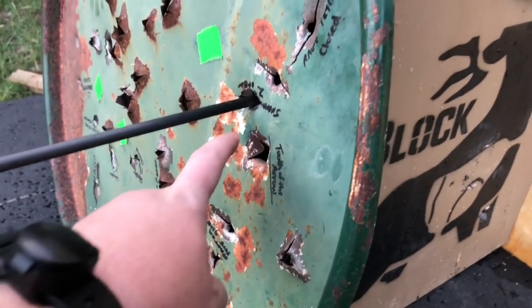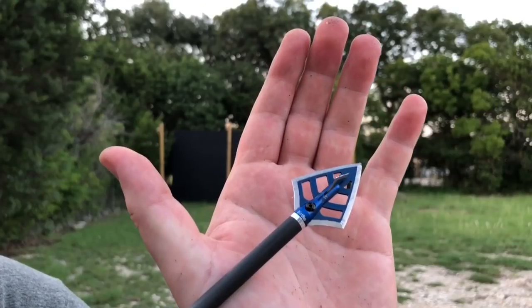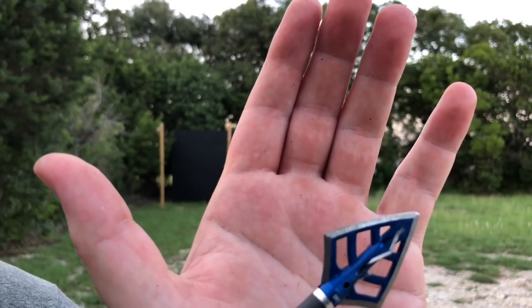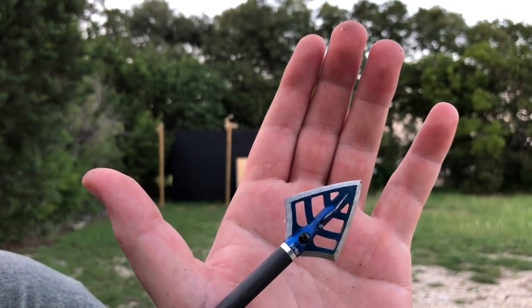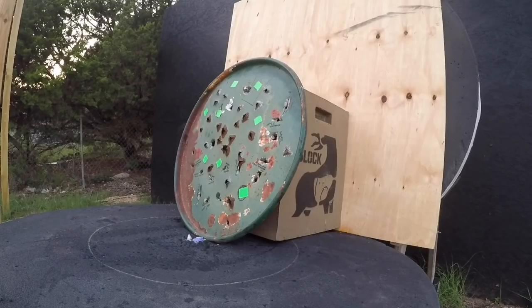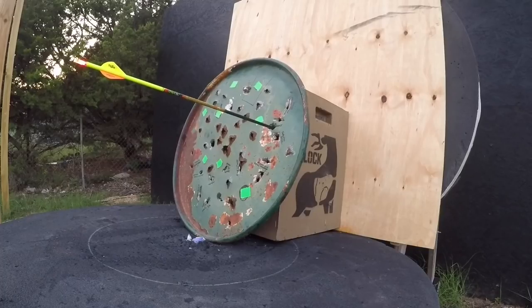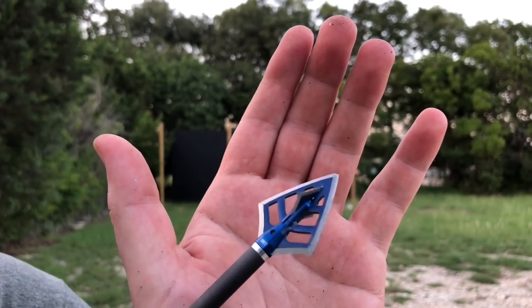Next up is the DirtNap. I'm about to call that test invalid because it actually went through a pre-existing hole, so we're going to do that again. It actually fared pretty well — the tip's a little bit damaged, a little bent. I'm not sure if you could reuse it, but it punched one hell of a hole. We went back and checked the footage and it punched a fresh hole, so the test is not invalid. But holy moly, you may not be able to reuse these — I would like some nicer steel maybe.